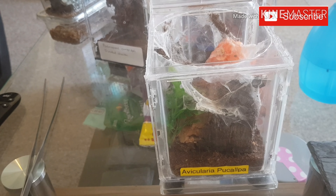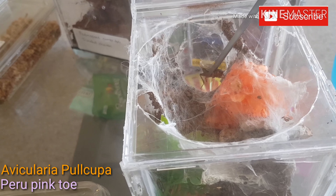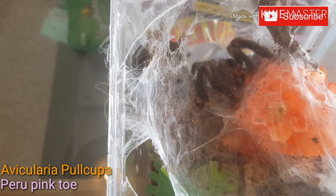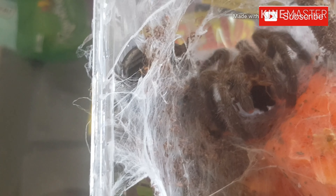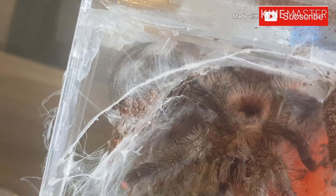So first feeding, let's try the Avicularia Polkopa. Should be hungry. Good take. It never comes out fully, this one. Really nice coloration on this one but I'm trying to get it to come out so you can see. It's going to come out for a walk, probably turn around and go back down. You can see the orange abdomen on this one — the orange hairs there — but I'll never really get this one coming out at the moment.